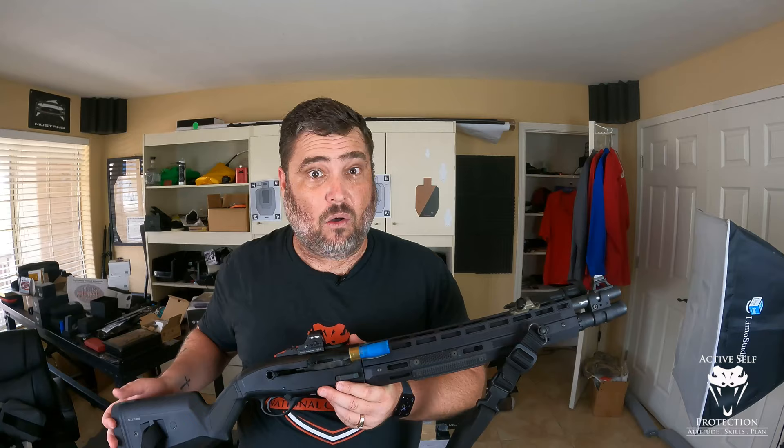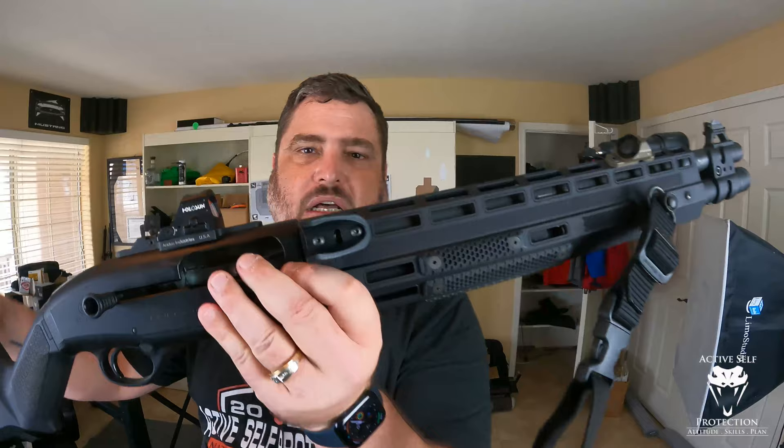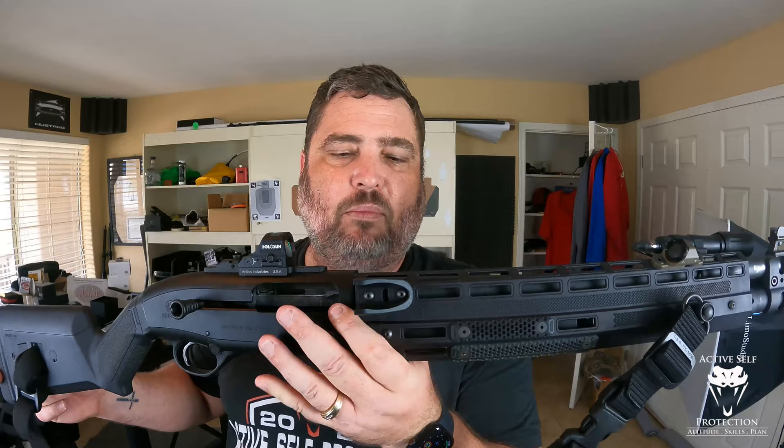Lo and behold, Briley — who sold me this handguard — actually has a similar piece. I'm going to pop this off here; these are dummy shells, just to show you a little bit of it. You can see it's built pretty robustly, and it's got two screws in it, which the Match Savers should as well, but this one is a little bit more robust.